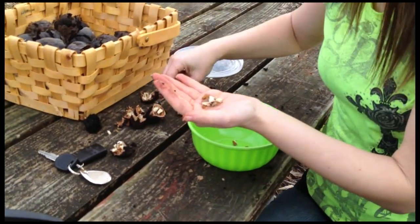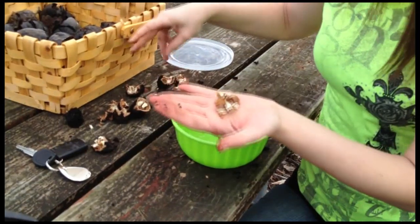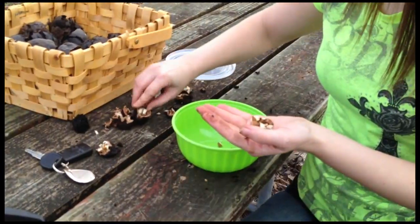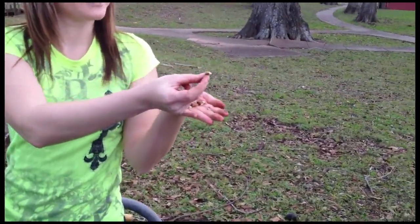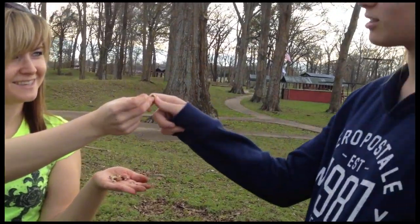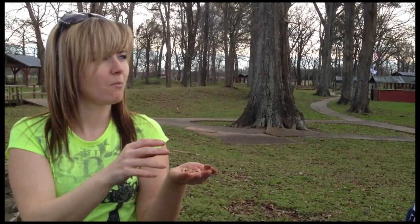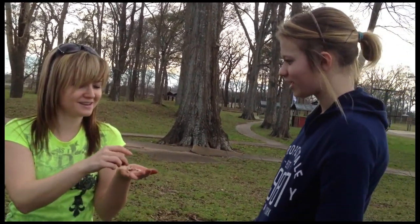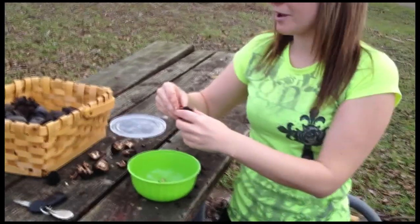As you can see when you crack it open, the meat's inside. You've got these pieces. And of course, every nut is better roasted, but like a pecan, these are okay raw. She's never had a wild, raw walnut. It's not bad.